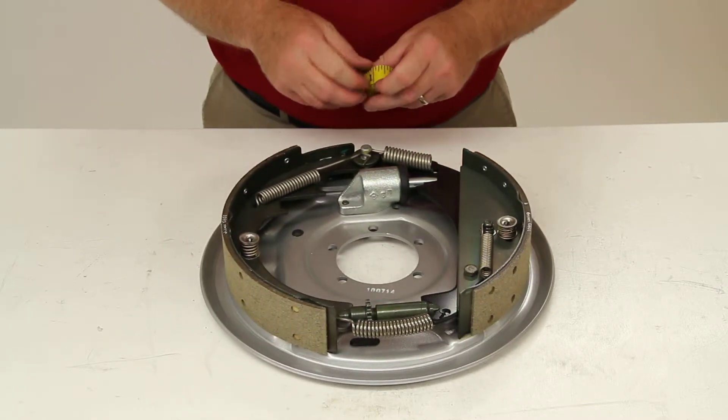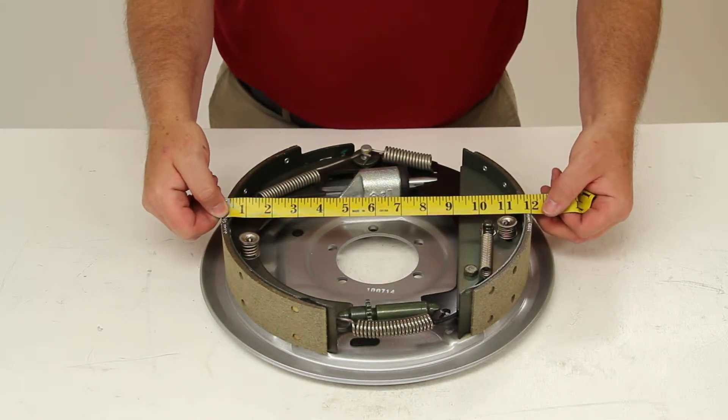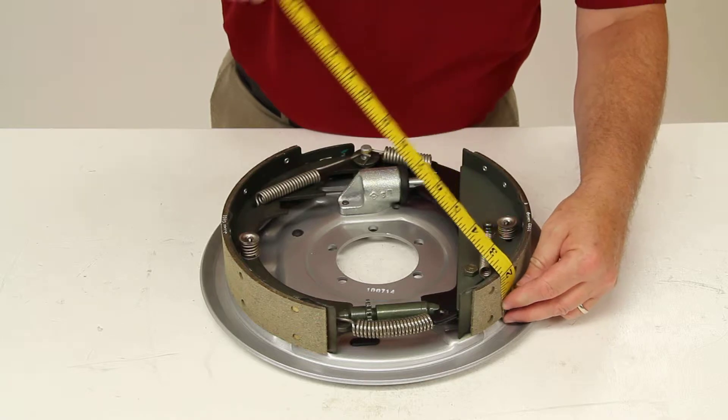This is a 12 inch by 2 inch brake assembly. The way you measure that is the diameter of the brake shoes would be 12 inches, and the width of the brake shoe would be 2 inches.